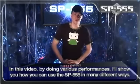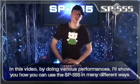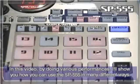In this video, by doing various performances, I'll show you how you can use the SP-555 in many different ways.